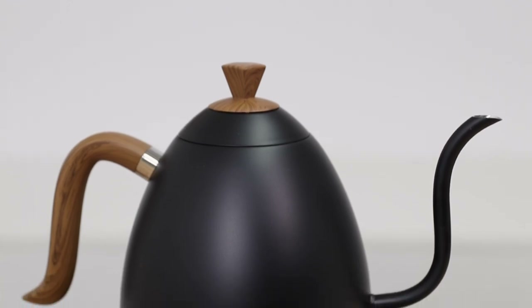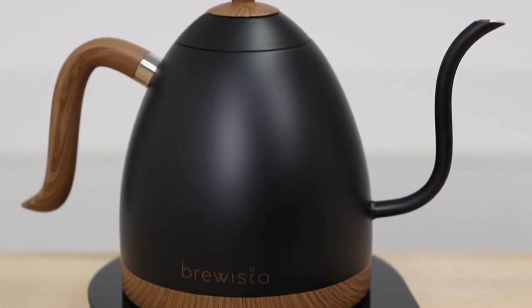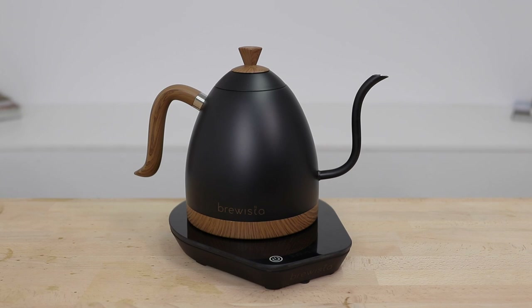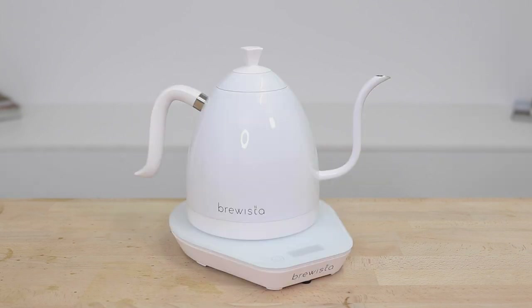Hi everyone, Joshua here with Alternative Brewing. Today we're checking out Brewista's Artisan Gooseneck Variable Temperature Kettle version 3. This stunning looking kettle has seen popularity through three different versions and this latest model boasts an increased capacity, a slight change in design, and program features that make it a great kettle for brewing coffee and tea. It comes in a few color variations including black with wood accents and white. Follow the link above to shop the Artisan Kettle.